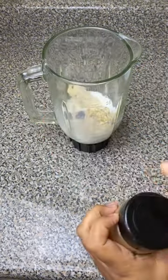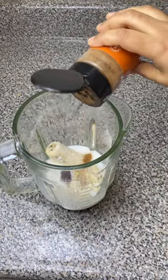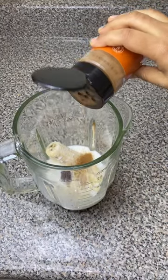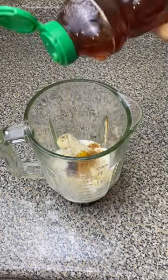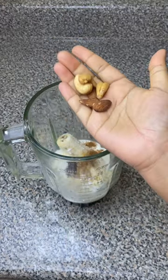Then I added some ground cinnamon — it's not optional, you have to add it because it's gonna make it more flavorful. I added about one fourth teaspoon. Now if you want, you can also add some honey, but that's optional since the dates already add sweetness.